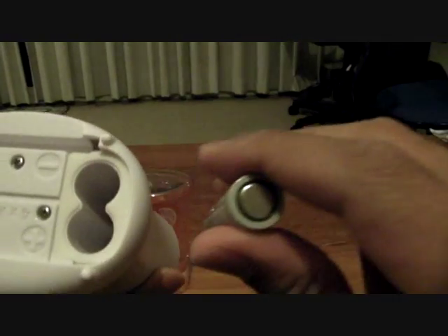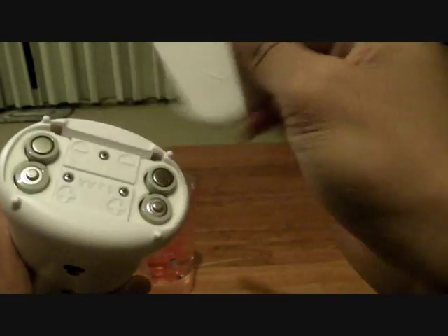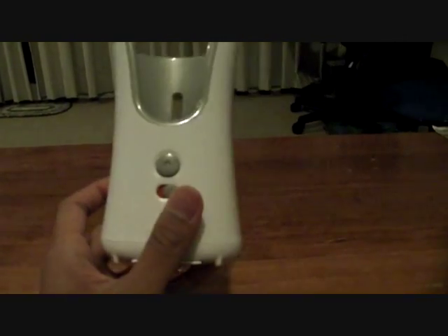Minus, plus, minus, and then plus as well. Okay, batteries popped in. Oops, get the way around — doesn't work. Okay, and that's the on and off switch.